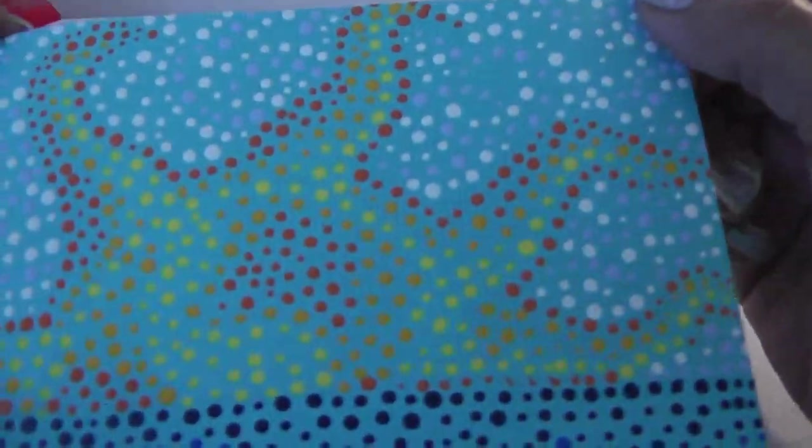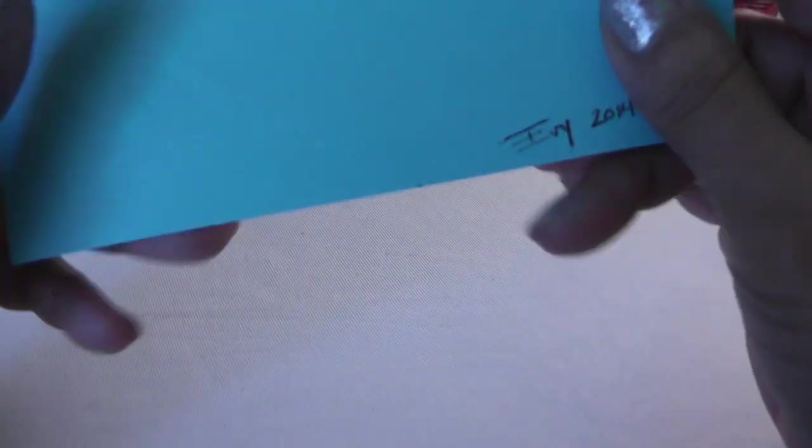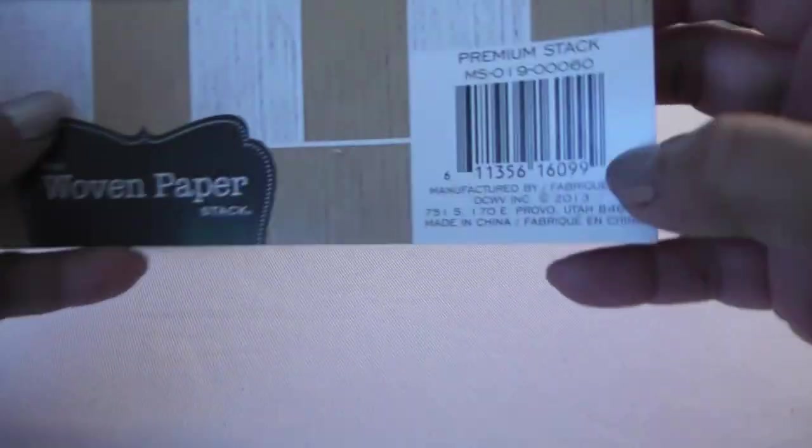Then I got a happy mail from Evie, who's Turqueseedad. Hola, Evie! This package came all the way from Puerto Rico, and I already opened it because this is take two. She sent me this really pretty altered 6x6 paper — she does a lot of mixed media and art journaling, and she did this one with dots. So cute. And she sent me some woven paper from DCWV — I'm thinking it's going to be fun to die-cut some dress forms with this really pretty texture.